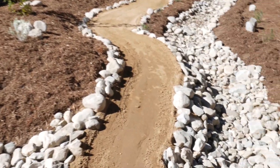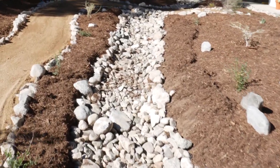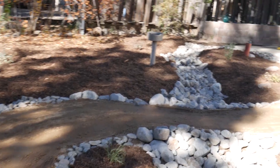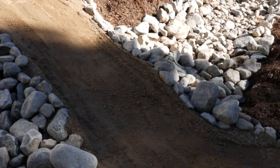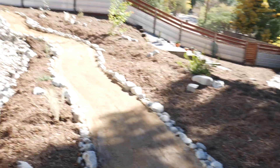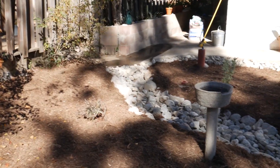Here is our completed project: native plants, permaculture-style rain-capturing bioswale, decomposed granite pathway, and a granite rock border. The pathway actually goes over the river — you can't see it, but we have a drain pipe that goes underneath. That is our pathway bioswale system, completed.